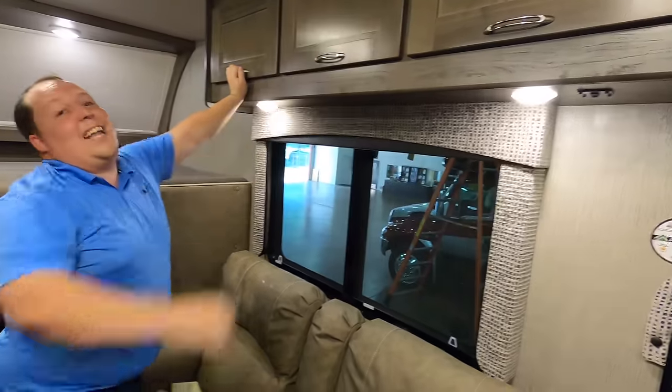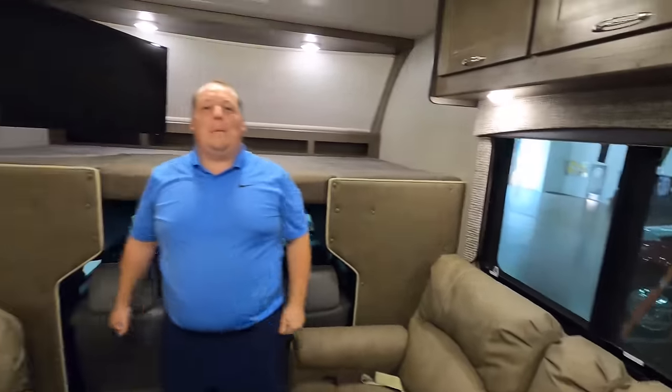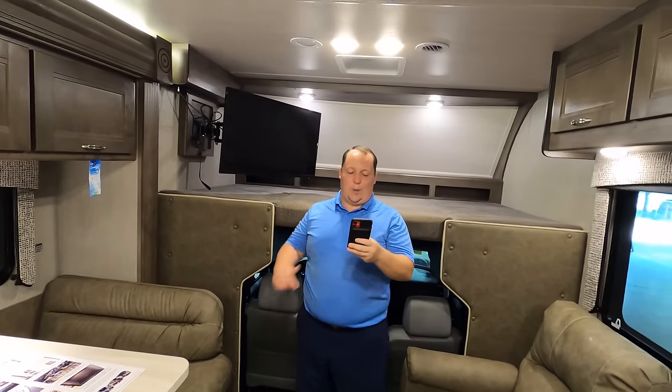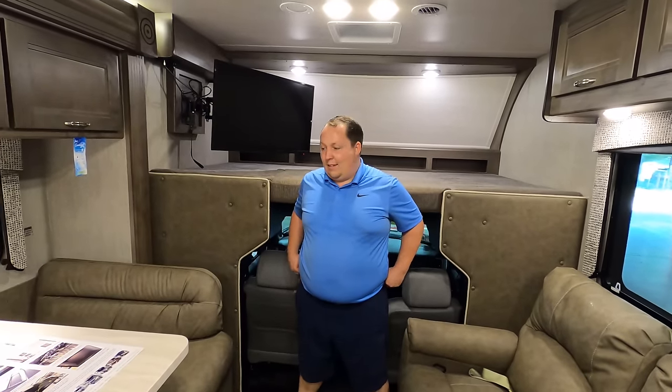It's now time for the MSRP. The MSRP on this motorhome is $232,084. Sale price — we don't know because we don't even have one in stock. Again, this is the prototype so I don't have a sale price for you.